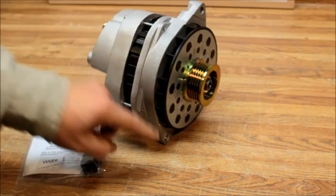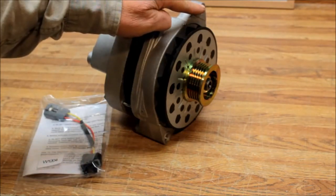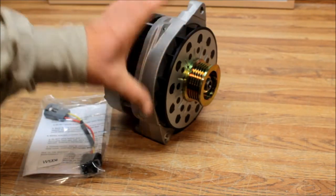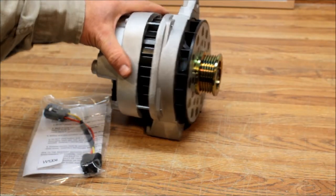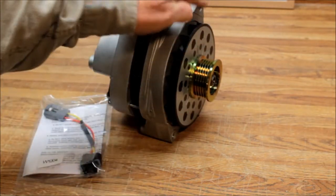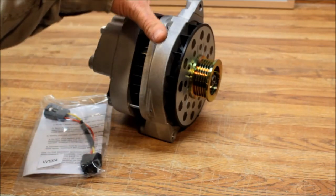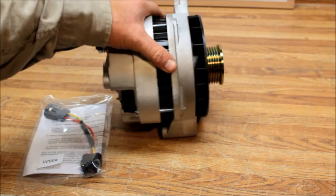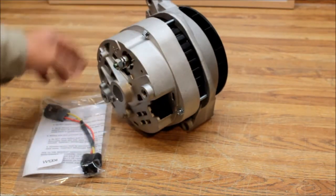This unit is almost a drop-in fit. The hole spread on this alternator from center to center is seven and one eighth inches. The smaller 12SI series, which is original on this truck, is six and one half inches from hole to hole. So what you have to do is raise up your upper mount on your motor by that half inch to fit it in — it'll go right in.